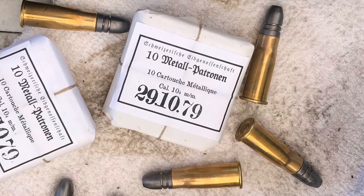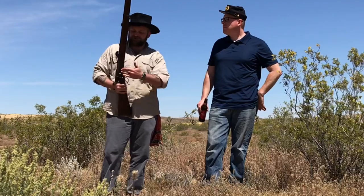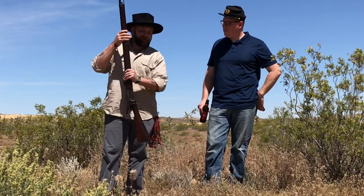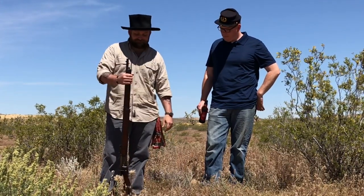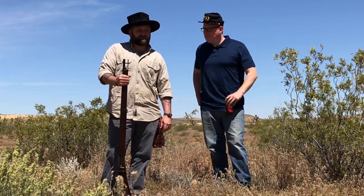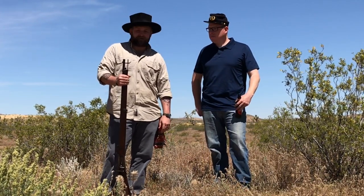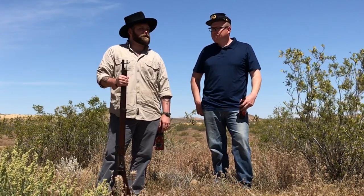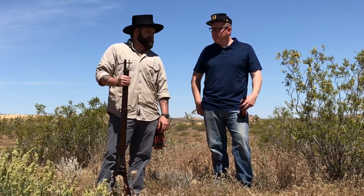It's converted 8mm Lebel brass. The recoil is very mild, and it is a Winchester-style tubular magazine that runs underneath the barrel. It's hefty — a little over 13 pounds loaded. It's 12 in the mag and 1 in the pipe. One shot, one big fat bullet, but only one at a time.